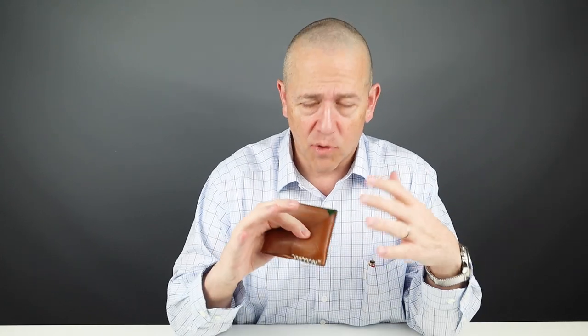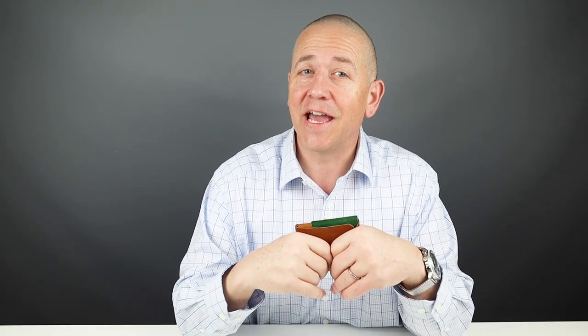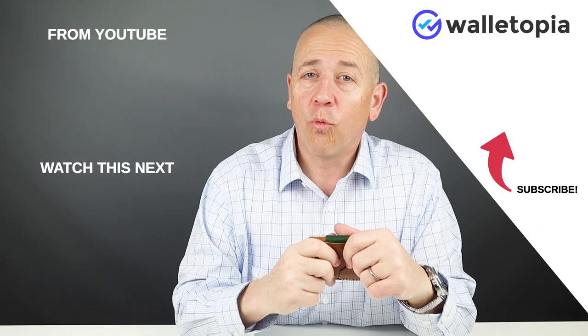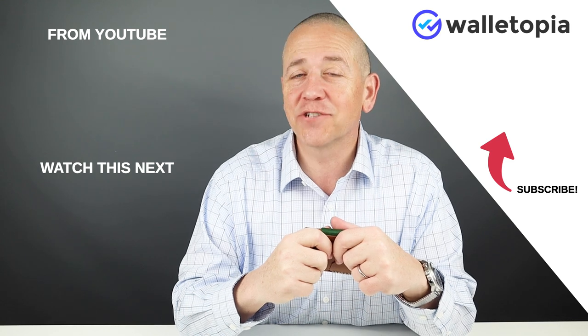Carrying a quality leather wallet is a great experience. People who come to understand the quality of leather and can make comparisons between manufacturers really have a world open up to them of what's available and what can be custom made for them. This is a nice wallet and one you could add to your collection and enjoy carrying. As long as you're happy with the capacity and the feature set, there you go. Thanks for joining us — we'll see you in the next review.